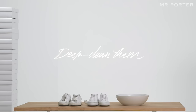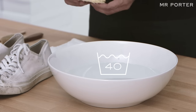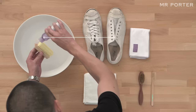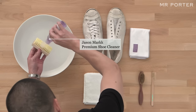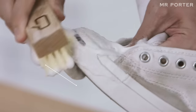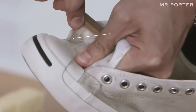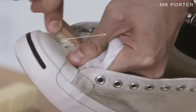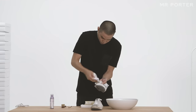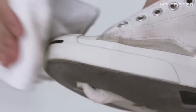Deep clean them. Fill a bowl with clean warm water. Wet the bristles of the brush and apply a few drops of shoe cleaner. Work up a lather and scrub the shoe all over. Rinse the brush and reapply cleaner whenever necessary. Use a soft toothbrush for hard-to-get-to areas. Wipe off with a towel — a dab or twist motion will help lift the stain and dry the fabric.